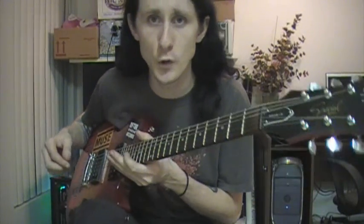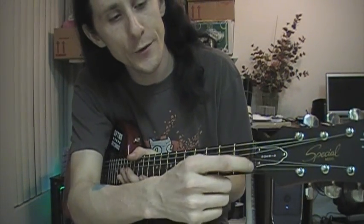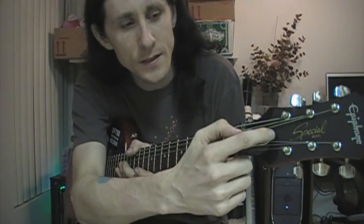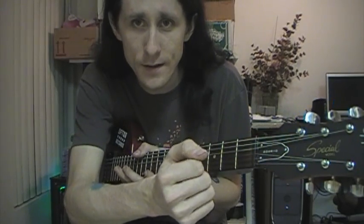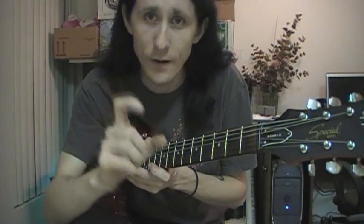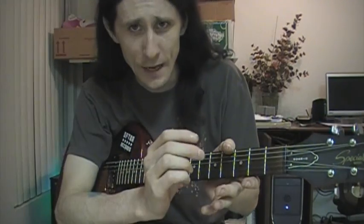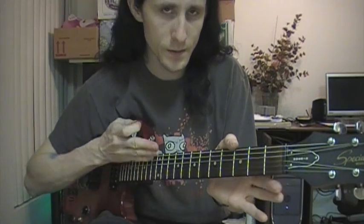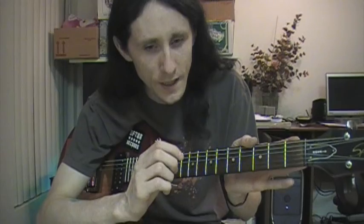Now on my particular model of the guitar, if you do want to access the truss rod, what you would do is take these three screws out right here. Then this little tiny panel will come off. On the inside of that, there is an Allen screw. If you don't know what an Allen screw is, it's basically a six-sided screw hole that you put a little tiny Allen wrench inside of. Now depending upon whether you need the action to be closer or farther away, you would adjust the truss rod accordingly. Generally, if I remember correctly, tightening it will make the neck go this way, and loosening it will make the neck go this way.